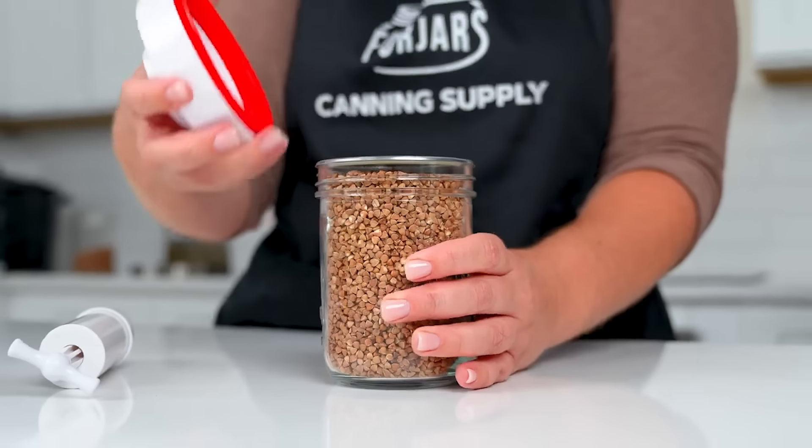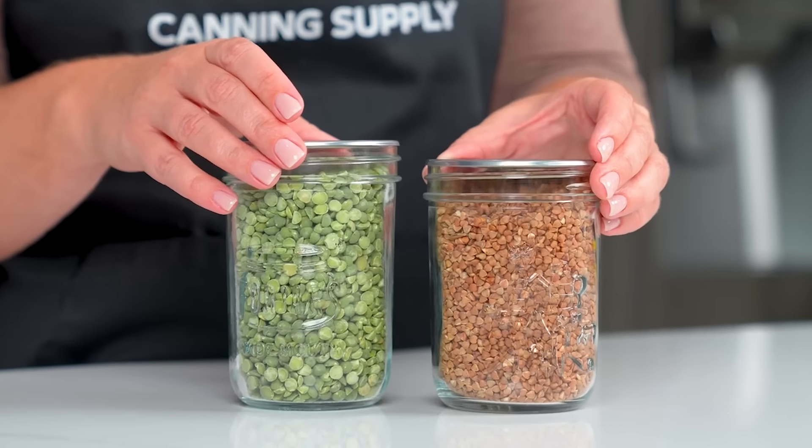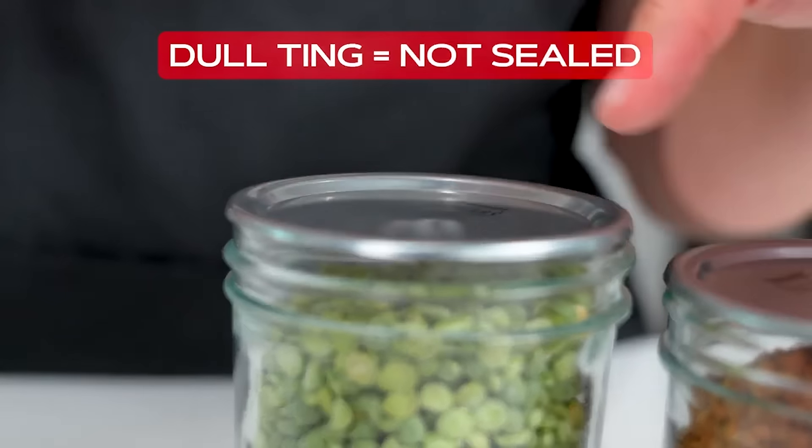Take off the sealer. The best way to double check that the lids have sealed is to tap the top of the lid. You should hear a high-pitched ting. A dull ting will mean that it is not sealed.